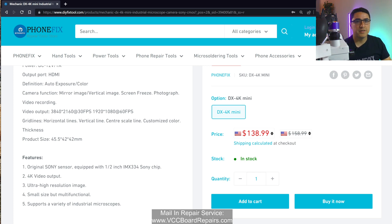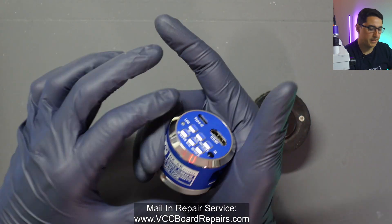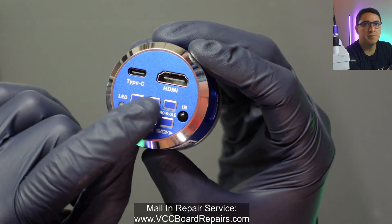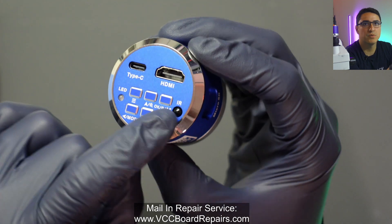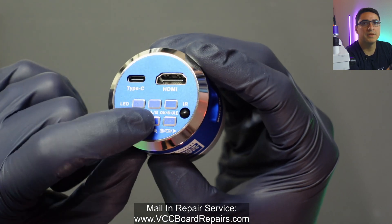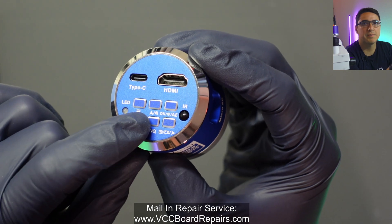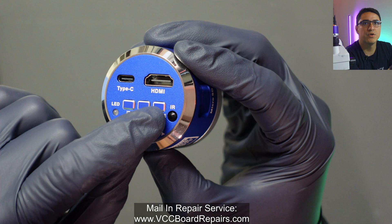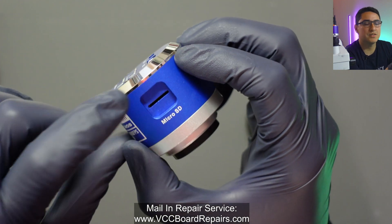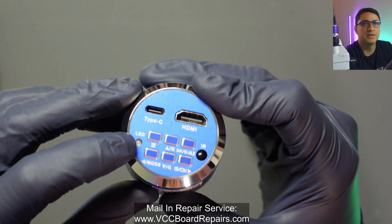Now let's take a look at the actual unit. The camera itself is tiny — it fits in the palm of my hand. Up here are the buttons, and the remote has basically the same buttons, though the remote has to point to this to work. This is basically the menu — you can go left, right, up, down, or depending on what mode you're in, you can zoom in and zoom out, although I don't recommend that. Here's the auto exposure button: if you hold it, you can enable or disable auto exposure. There's also an SD card slot if you want to record directly — I wouldn't recommend that, but it's there.